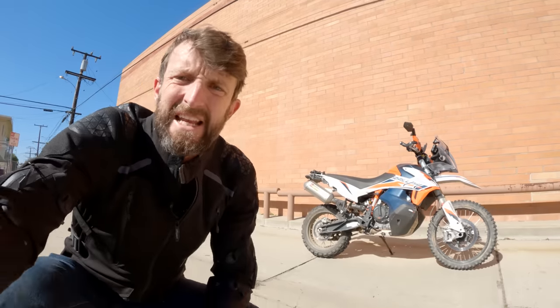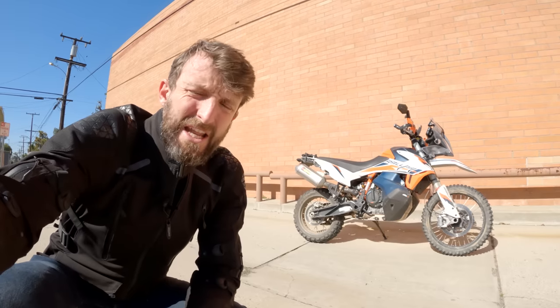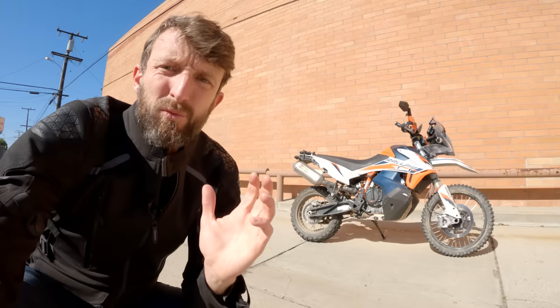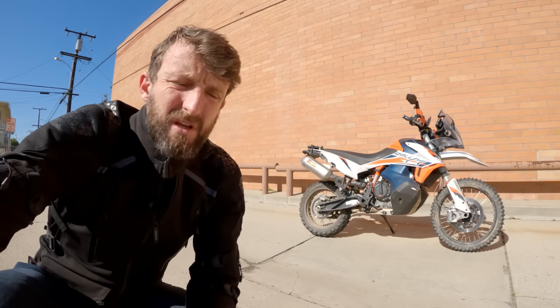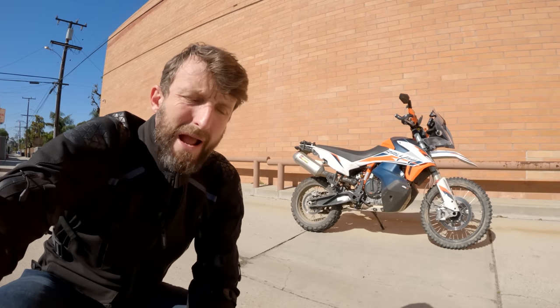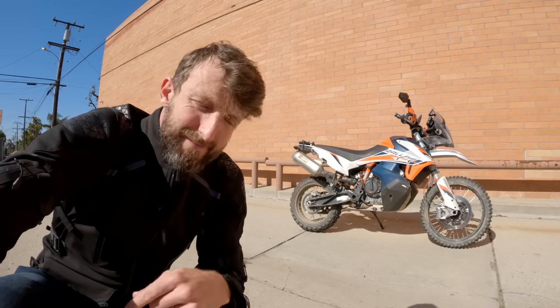Good day, everybody. Zach Cordes here with RevZilla and welcome to another episode of Daily Rider. Our guest today is Spurgeon's very own 2021 KTM 890 Adventure R Rally — a 900cc parallel twin, nearly 11 inches of suspension travel, all for an MSRP around $20,000. This Rally spec 890 is tall and mean and meant to dominate in the dirt, but it's based on a much more standard adventure touring motorcycle. On the ride to work today, we'll talk about the evolution and compromises of the 890 Rally and whether you need to be Spurgeon Dunbar to truly enjoy it. Let's ride to work, everybody.